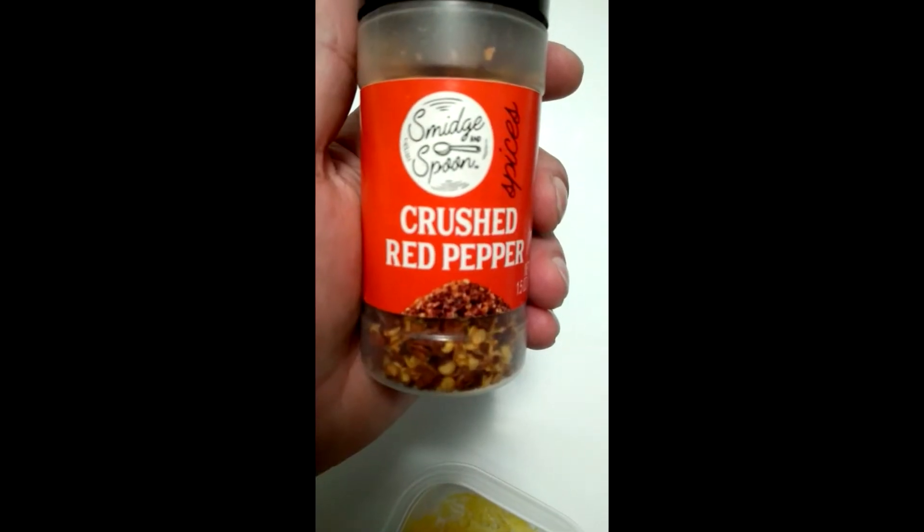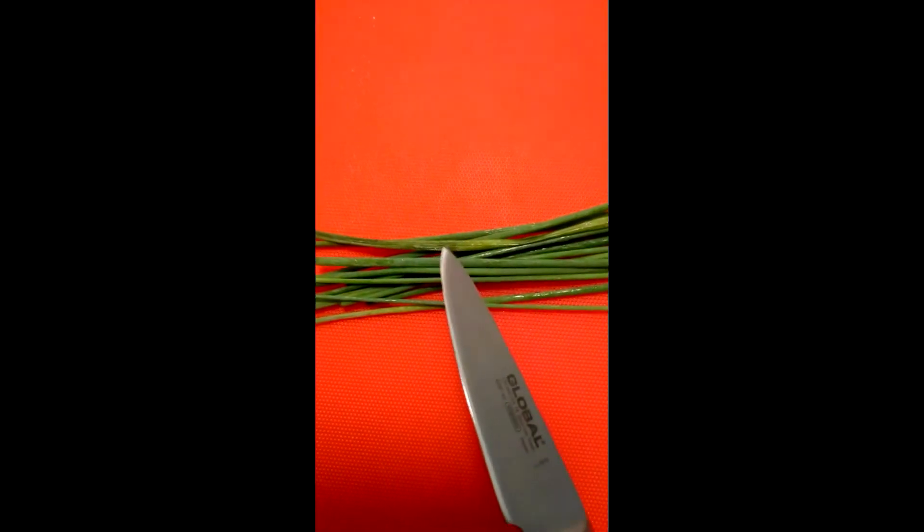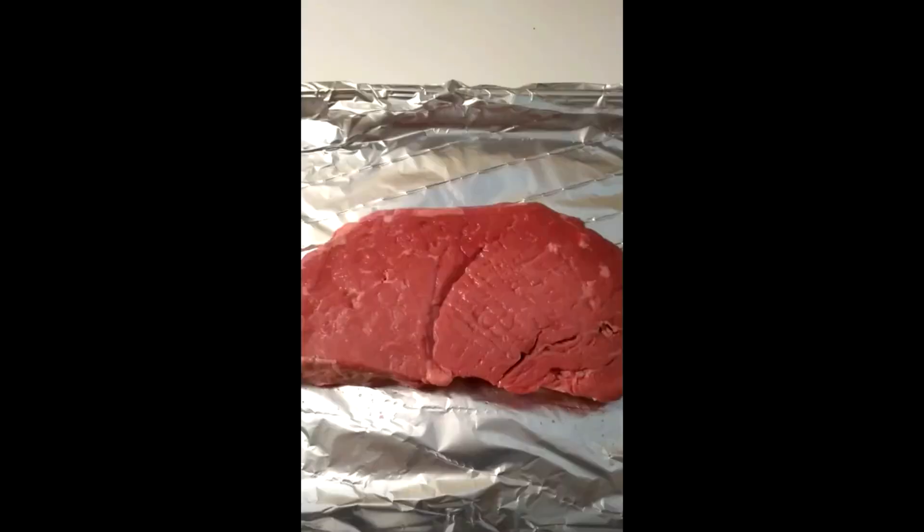Next take some salt and crushed red pepper — about this much crushed red pepper. Go ahead and chop up these herbs and all of those ingredients should be added to that lemon zest from earlier. Go ahead and throw some plastic wrap over top of it and pop it in the refrigerator until later when we need to use it.